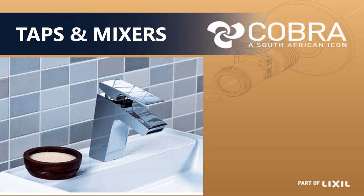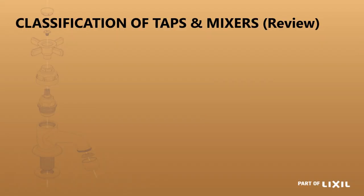In this discussion we will be talking about taps and mixes — all the different types of taps and mixes.